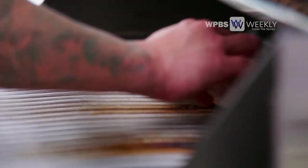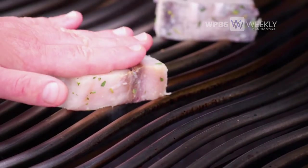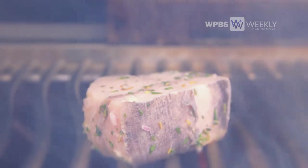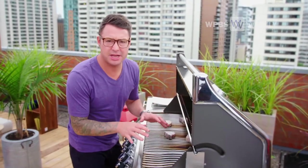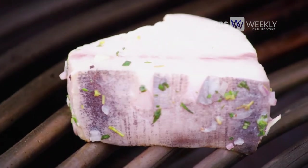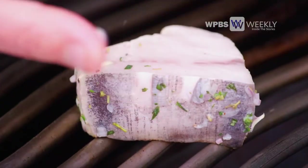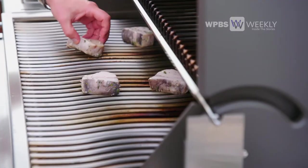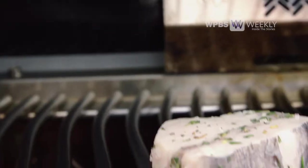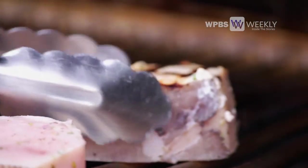Barbecue on high heat — full whack. When you first put it on, a little bit of patience goes a long way. The fish will let you know when it's ready to be flipped. Just very gently see if it's ready to come off the grill. If it moves like that, you're ready for a quarter turn. Gorgeous, right? First part's done — let's flip it. Beautiful.